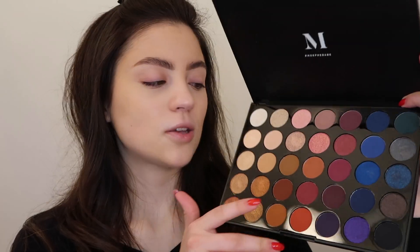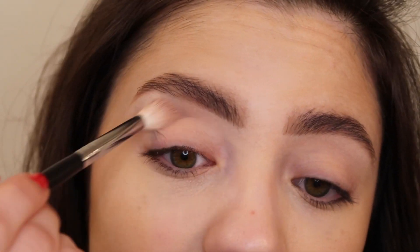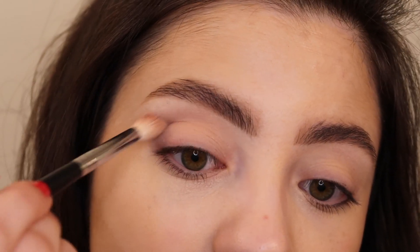I also got you guys this palette for the giveaway, and I'll share the other things after the tutorial. I'm just going to show you guys the eye look and do the rest of my face makeup off camera. The shades in here are so pretty — there's a really nice variety of color and neutral shades, so you can use this palette every day. I'm going in with a Morphe M441 brush into the shade 'Go Nude,' which is a matte nude color, placing that all over my crease and a little bit onto the lid to set the concealer I used to prime my lids.